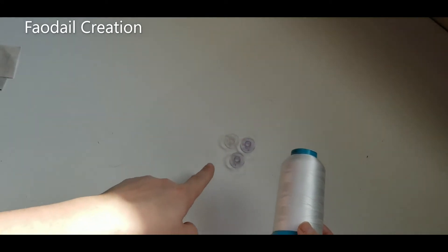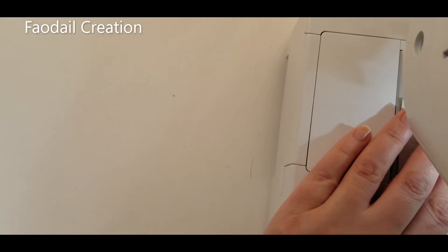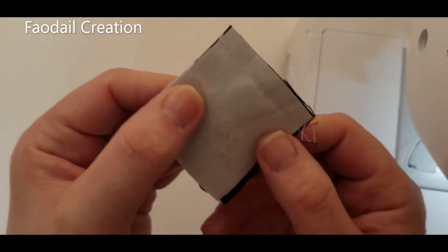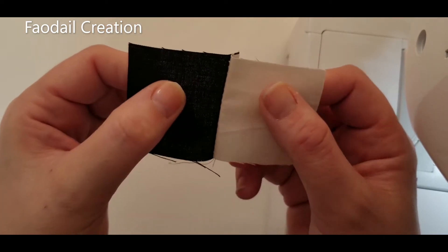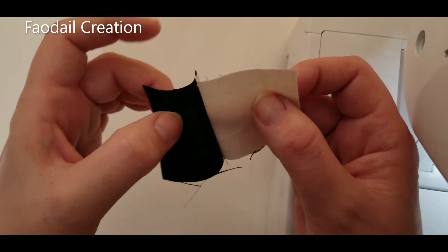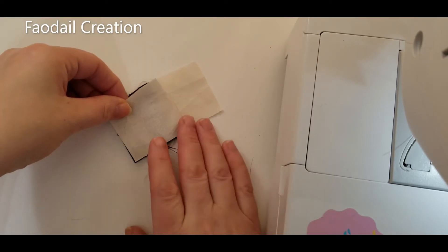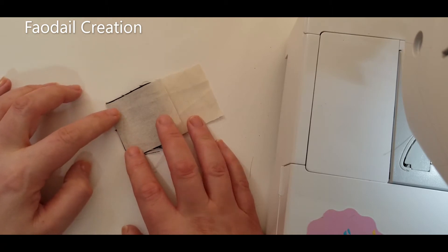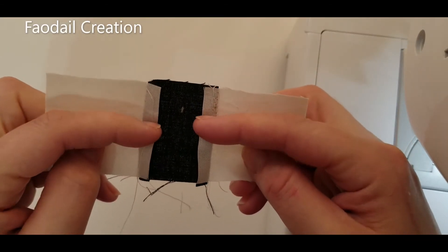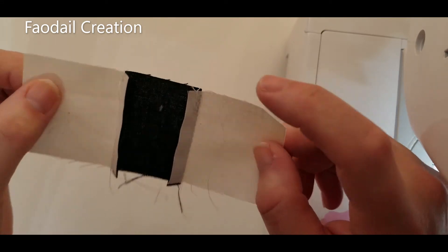I have some white bobbin thread and I'm going to wind some of that on right now so I'm not stopping and starting when I begin making my quilt. Then you're going to open it and press — you generally want to press to the darker side of the fabric, because if you press to the light side, the dark thread is going to show through on the back. So always press to the darker side. It's always a good idea to press as you go; it just helps make the block look nicer.